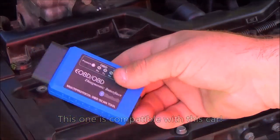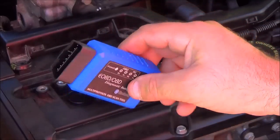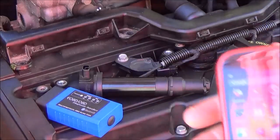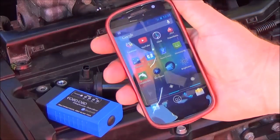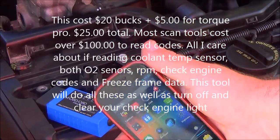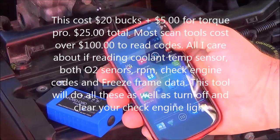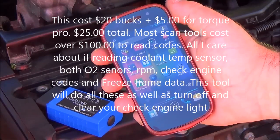Some of them work, some of them don't. This is like the ELM version. So this adapter here will work with this car. Scan tools cost a hundred and something dollars — this cost 15 bucks. And this is $5 on my phone for the software to purchase it off of the Play Store on Google.